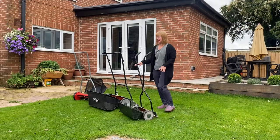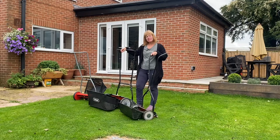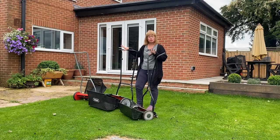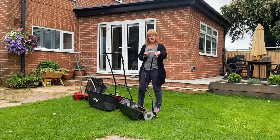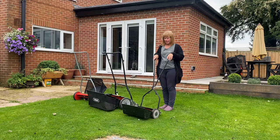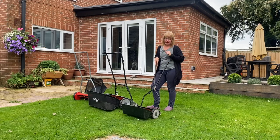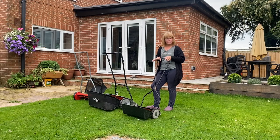Hi and welcome back to my channel. This episode is a bit different — I'm going to do a little review of the three push mowers I've ended up with. Twelve months ago I started off with the Webb Auto 30, because my husband complained about how much petrol I was using. He put a ban on it and said I could only use it once a week, so I thought 'stuff that' and bought a manual mower — this was the one I settled on.